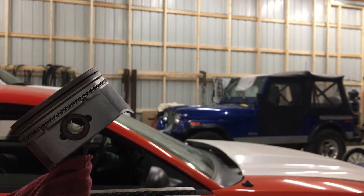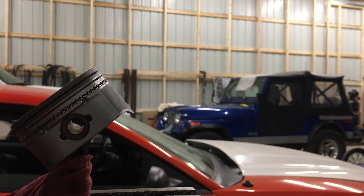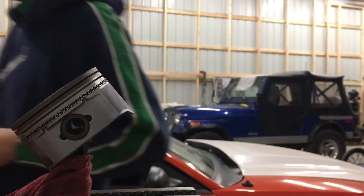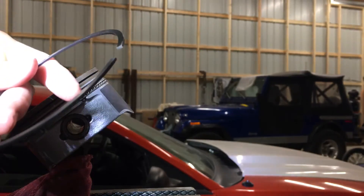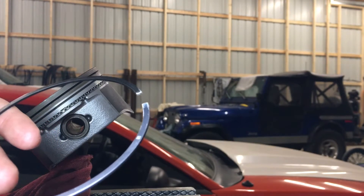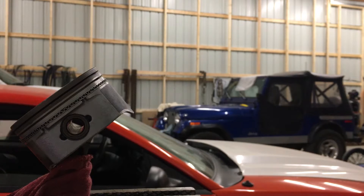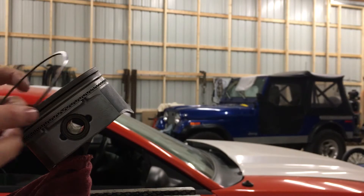Now we're going to move on to the second ring — the middle one. This is a napier ring, and they'll have either a dot to face up or a letter. In this case we've got a letter — you can see it kind of there, about halfway down. But anyways, that's got to face up.